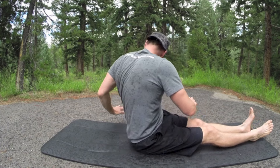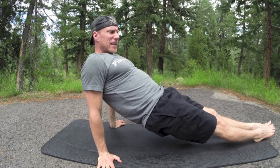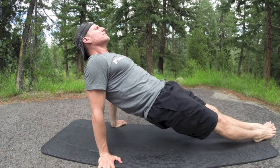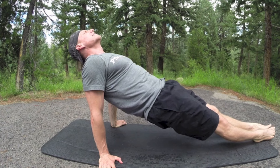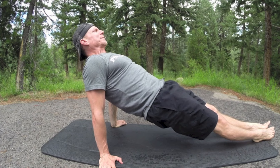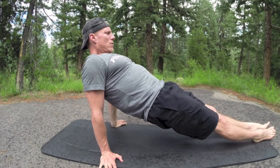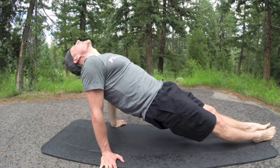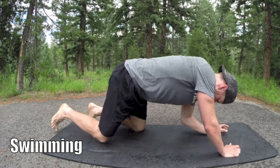Reverse plank — we have two more exercises. Reverse plank for 30 seconds. Hands on the shoulders, lift up, point the feet. Thirty seconds — here we go. There's ten seconds, twenty seconds left. And ten seconds left — hold steady, lots of breath. And that should be 30 right there.